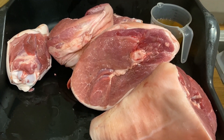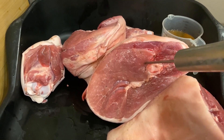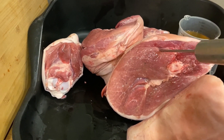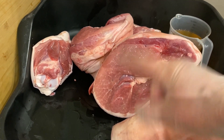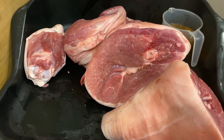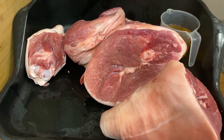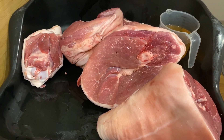Now we're going to inject the gammon legs with some of the brine, especially around the bone as I mentioned earlier. We keep going all around and do it all over. Once those are done, we make up the rest of our brine, put all the legs, shanks, and pieces into containers, fill them up with brine, and then put them in the fridge for 10 days.